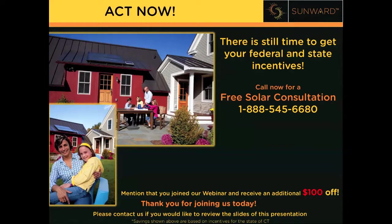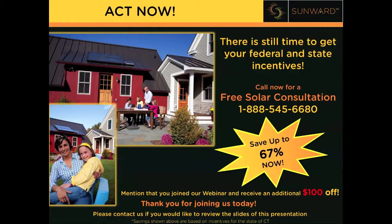Thank you very much, Chris. The moral of the webinar is there's no better time than right now to purchase your Sunward Solar Hot Water Heating System. Depending on where you live, you can get up to 67% back from the government. Call us right now for a free solar consultation and we'll help you figure out if a Sunward system is right for you. Mention that you joined our webinar and get an additional $100 off. Thank you so much for your time, and please join us again for another webinar.